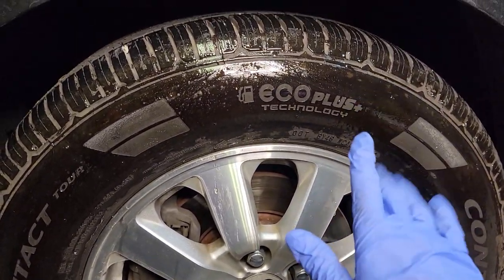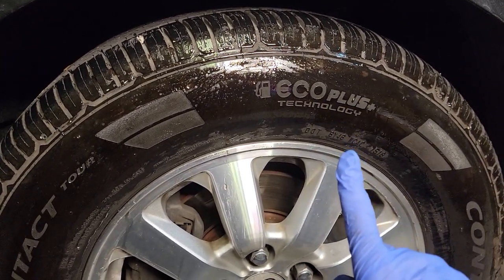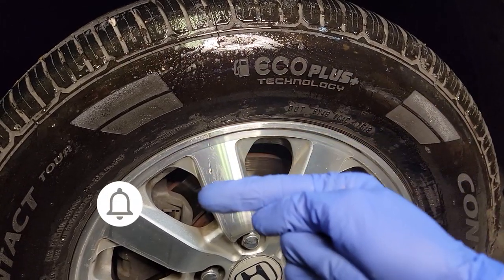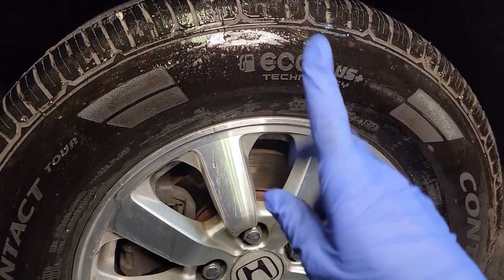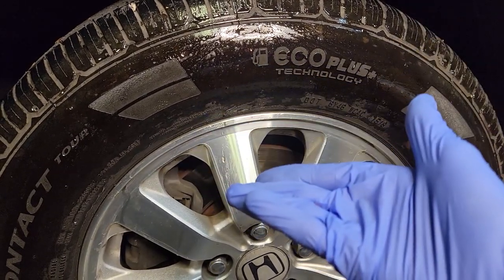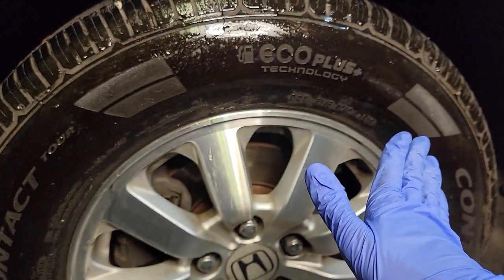But if you want a quick fix to make your tires look nice and shiny right now, this is a good way to do it. If you like this video, give it a thumbs up and make sure to subscribe and hit the notification bell to be notified of future videos. Up next, I'm going to show you how to clean your headlight with only one ingredient that I guarantee you have in your home, so click on that video and I will see you over there.